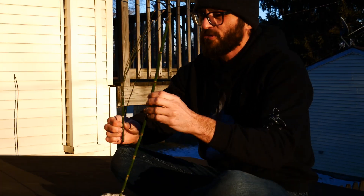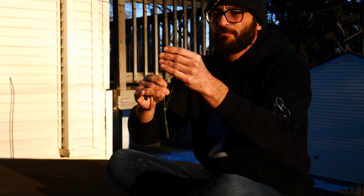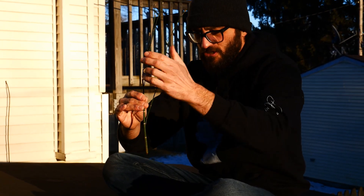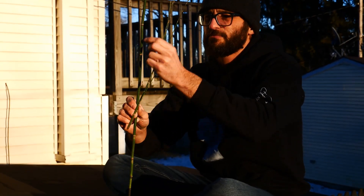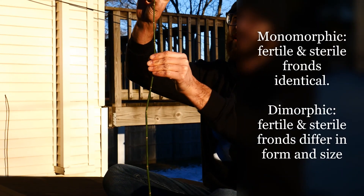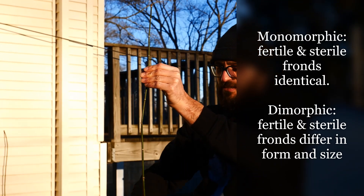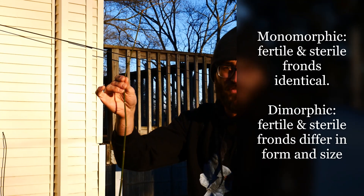Once in a while, if it gets disturbed, broken, or cut, you'll see new shoots coming off. But this isn't truly branched — it's just been damaged and so it's shooting up. It still usually keeps this unbranched structure. It's monomorphic, which means the fertile individual looks the same as the non-fertile.